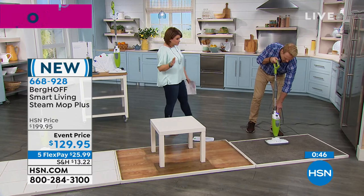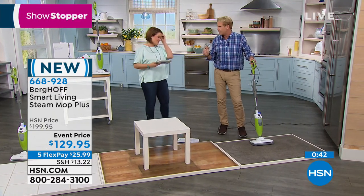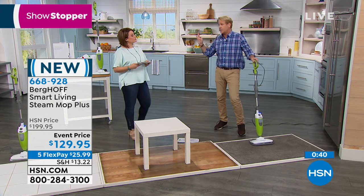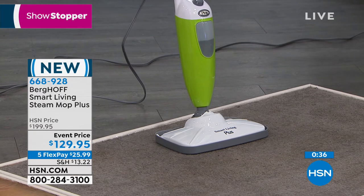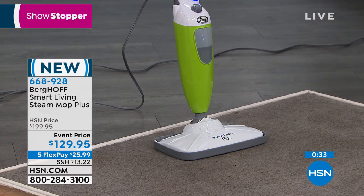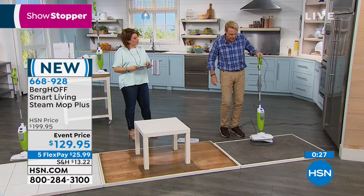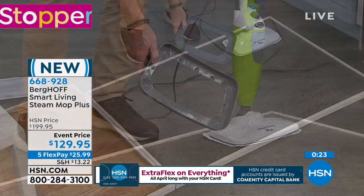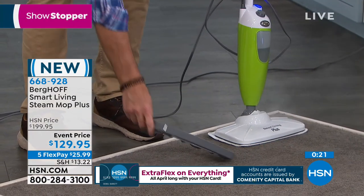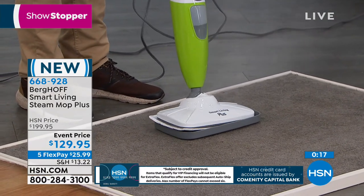We don't normally associate steam cleaning with carpets — usually we rent or buy an expensive carpet cleaner that uses hot water and leaves a huge reservoir of moisture behind. Now you can get the same results with the power of steam. The carpet glider looks like something you'd put on a license plate — just drop it down and drop the steam mop right into it.